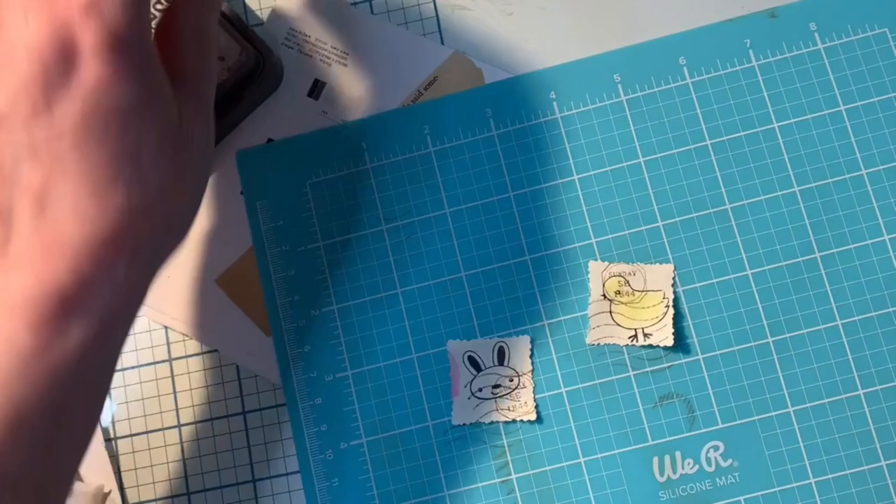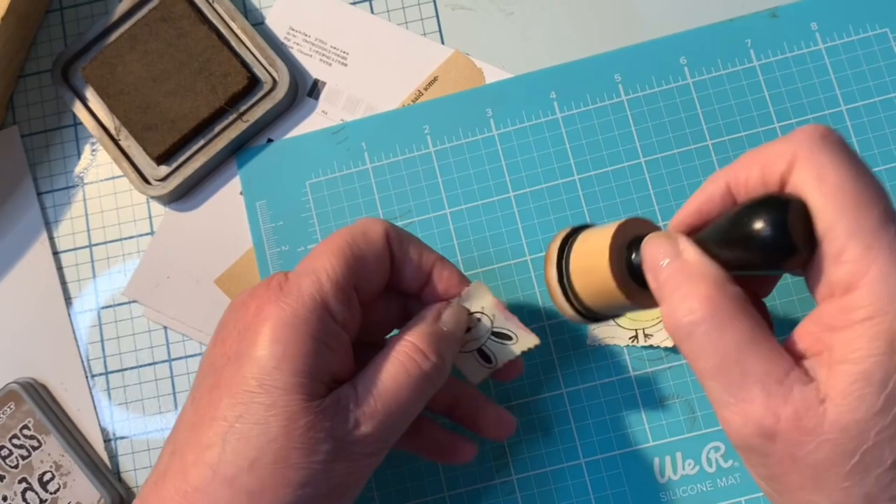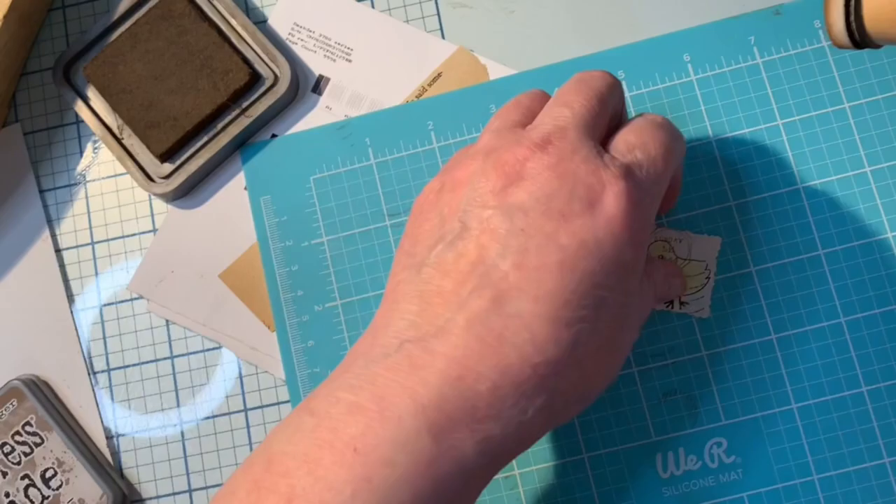It's fun to just play around with these — it's relaxing to not try to have a special plan. Just go with whatever comes to mind at the time. Don't worry about whether it's perfect; just enjoy it. When I get done, I usually always like it. That's what it's about — just having a good time with your crafting.